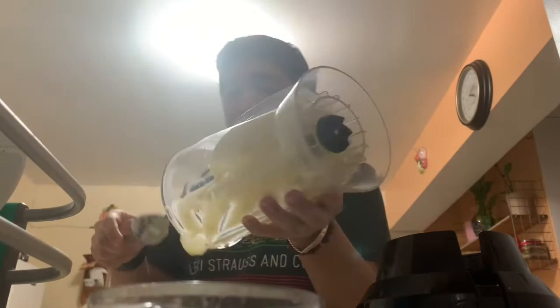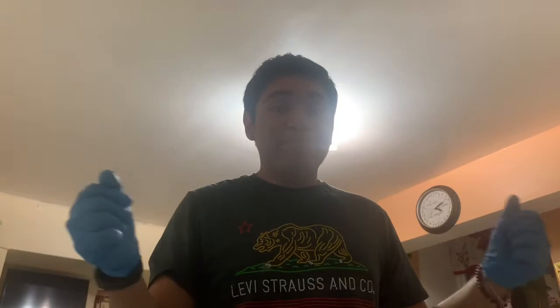For me it's going to be an hour. For you guys, it'll be a couple of seconds. So I'll be right back. And now it's been an hour. We're going to start making our crepes.